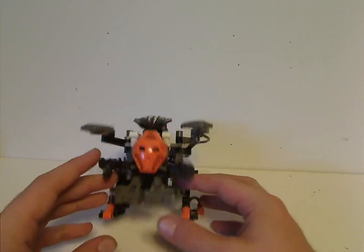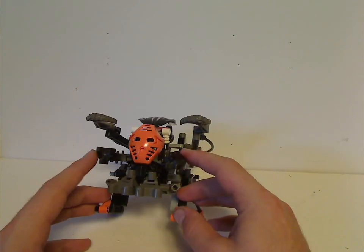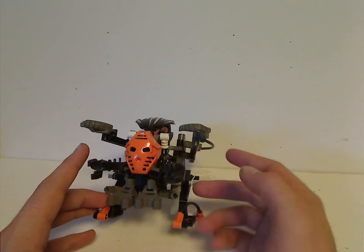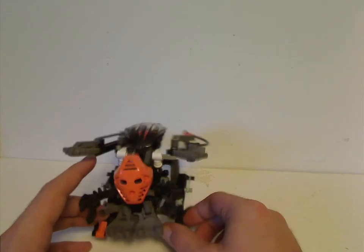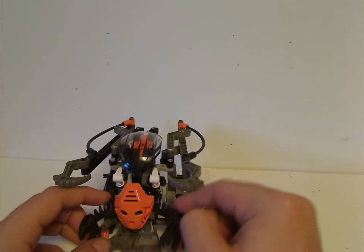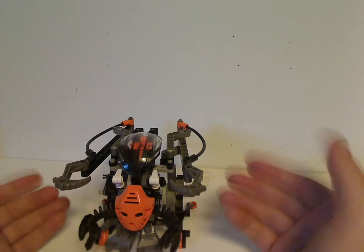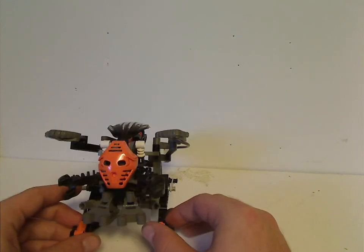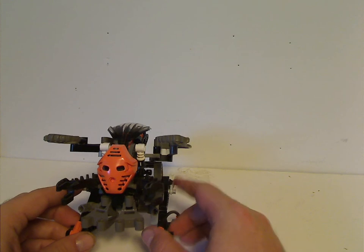Several years later, Nuparu did earn the title of a Toa in the Inika-Mahri series. Knick Knack 218's review on Inika Nuparu inspired the whole Bionicle community, so I guess the Boxor set is probably one of the precursors to that.